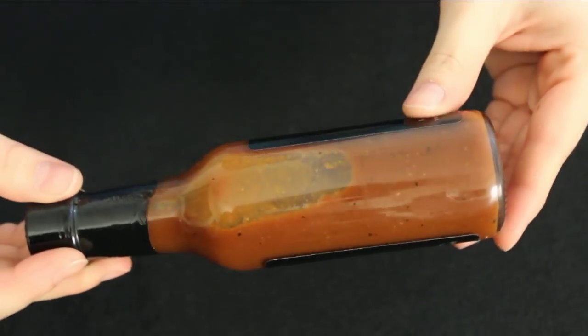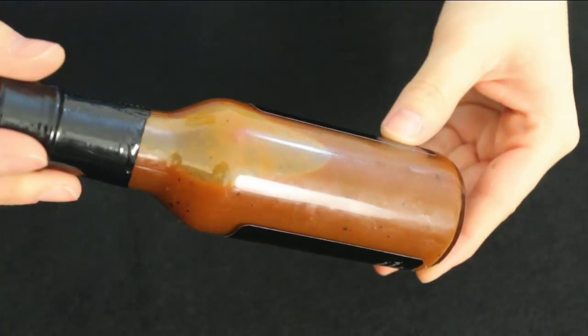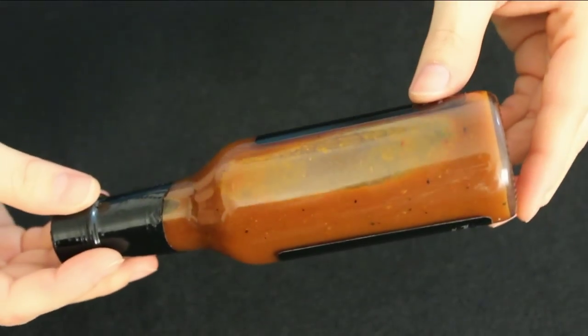The color is definitely a dark brown — probably because of the coffee. There are little specks in there, which could be the peppers, the peppercorns, or coffee bits. It has a smoky, kind of chipotle color to it, which we love.